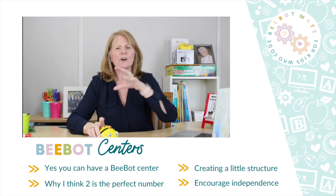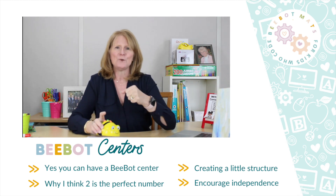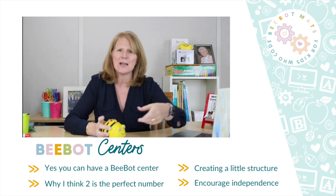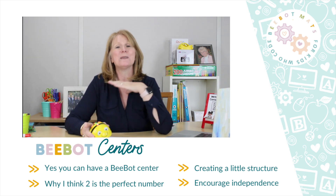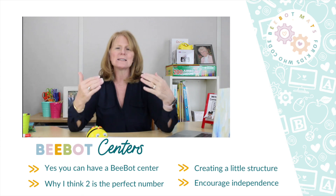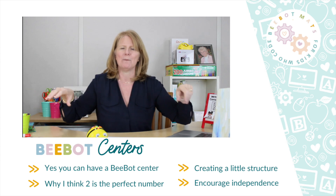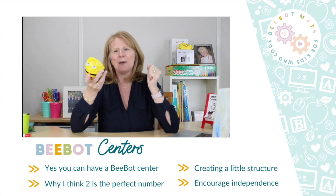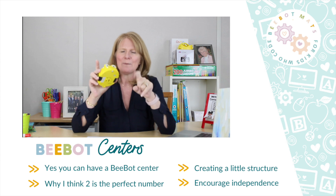Number one: two kids only, two kids per Bee-Bot. When you get into three or four — don't do four — they start to lose track of whose turn it is. With only two kids, when it's my turn the other kid knows it's their turn next, no confusion. At the beginning when I start doing centers, I only use one Bee-Bot and two kids. As the year goes on and kids become more confident, I might have three or four Bee-Bot centers, but start with one mat and two kids.